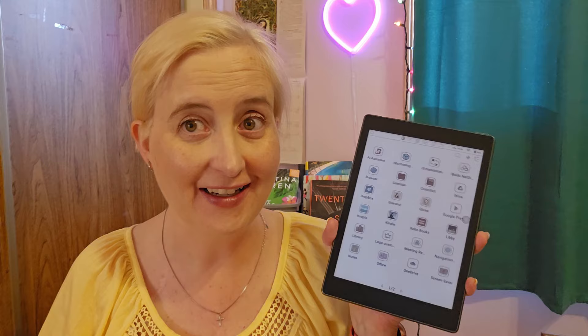Hi BookTube! My name is Sarah and welcome to the Bookish Knitter. Today I'm coming to you with a review video for my color e-ink tablet — or color e-ink reader, I guess you'd want to call it. I love this thing, I absolutely love this thing. So let me start off by saying I did not purchase this — this was gifted to me by one of you amazing people.